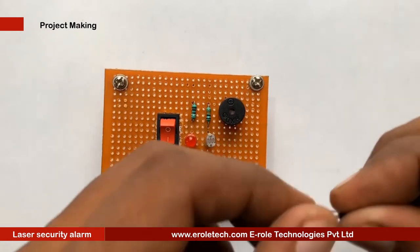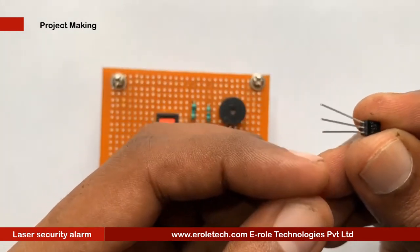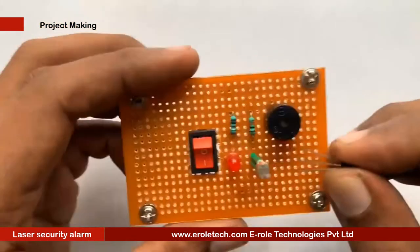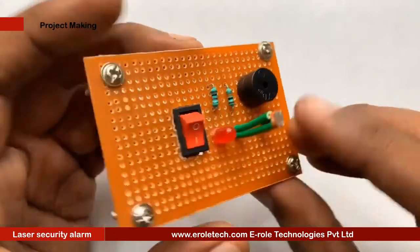Now we will solder the transistor. There are three pins in a transistor: pin 1 is called the collector, pin 2 is called the base, and pin 3 is called the emitter. Now we will mount it on the PCB.